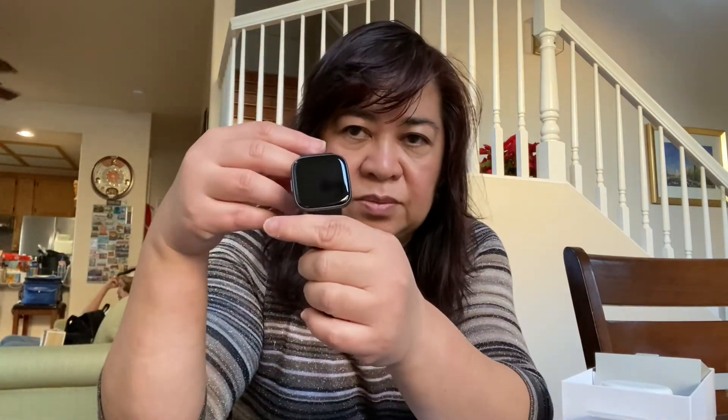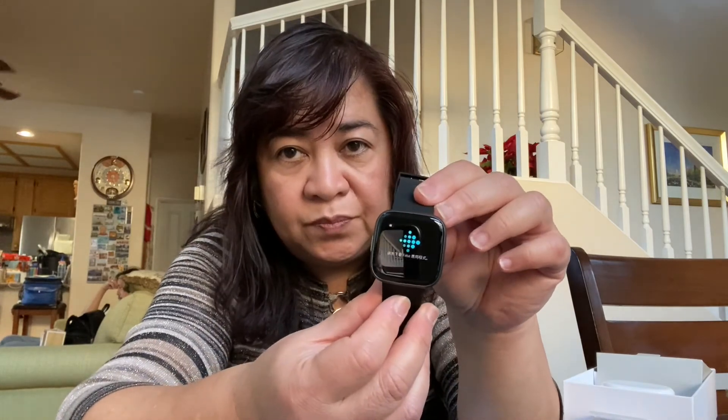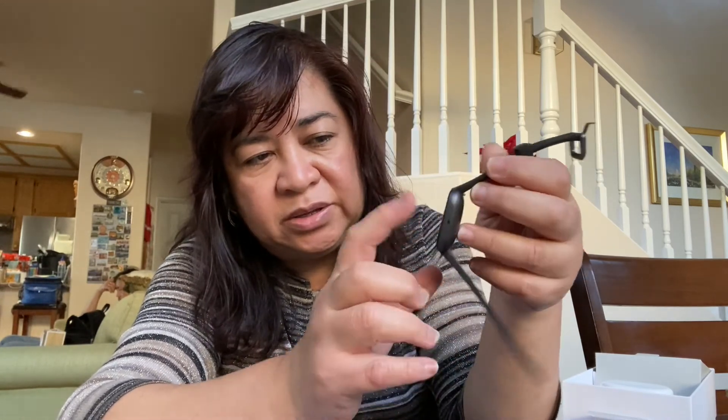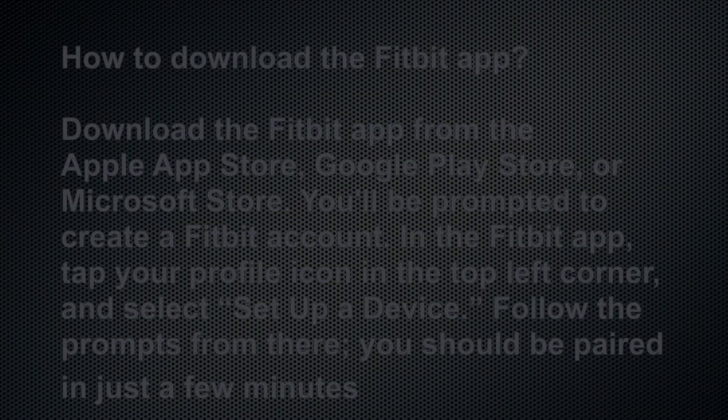You can see it's now turning on and there are different languages to choose from. You have to download the Fitbit app so that you can fully use the functionality of the smartwatch.